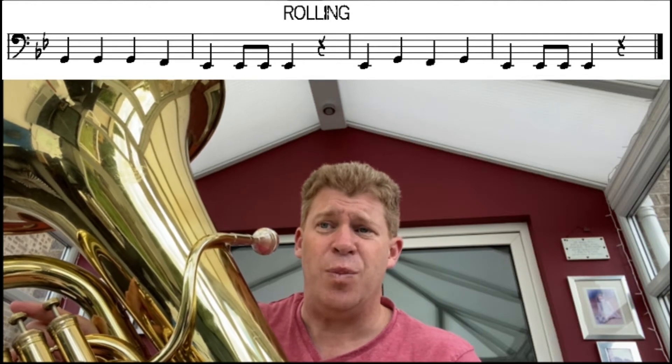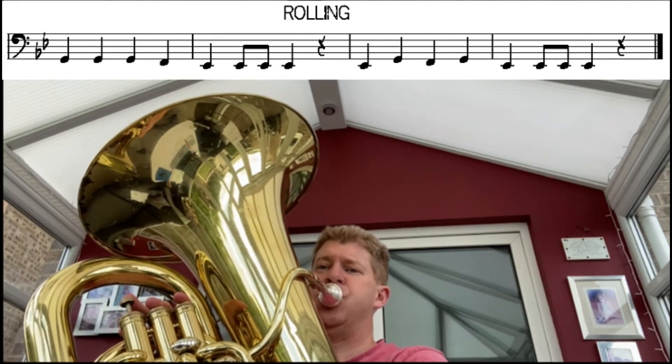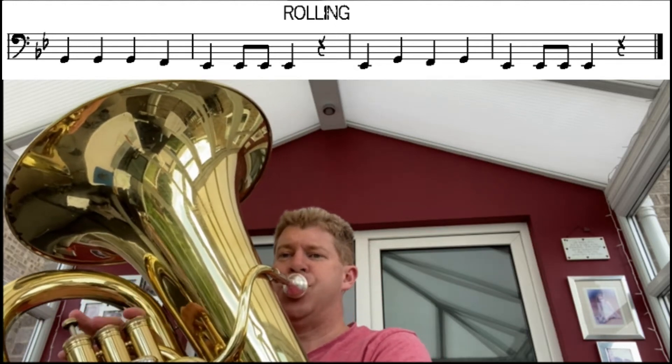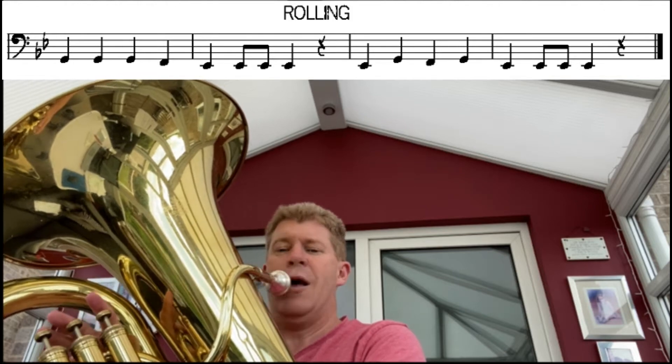Press pause, your turn — see how you get on. Hope that went well. Let's have a try together. I'll count to four and we'll both play 'Rolling' at the same time. One, two, three, four. Hopefully you breathed at the same time as me and that will help it sound really, really good.